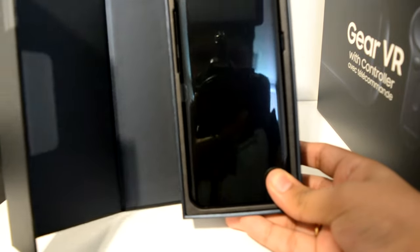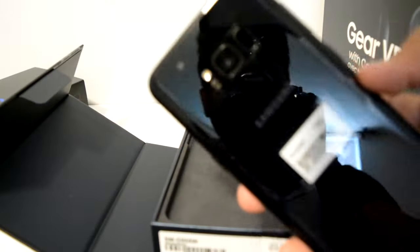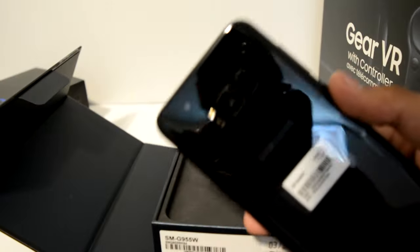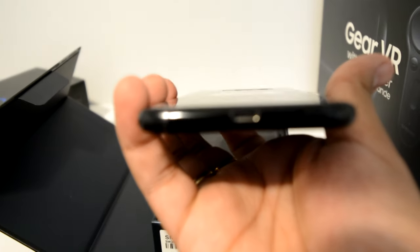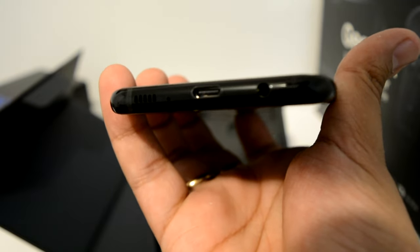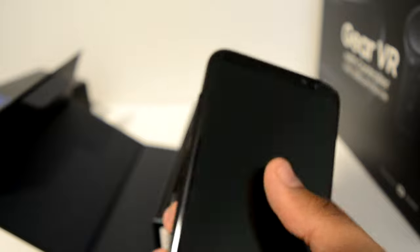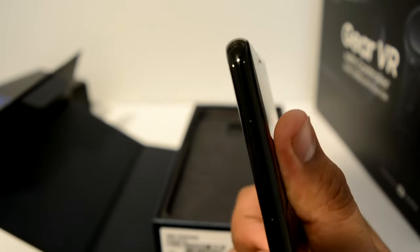Wow. That's green. USB Type-C, headphone jack, power button, Bixby button, headphone. Yeah, let's keep that on the side and let's get right into it.